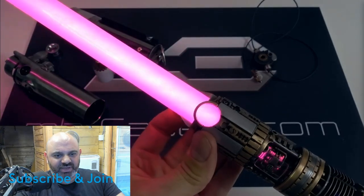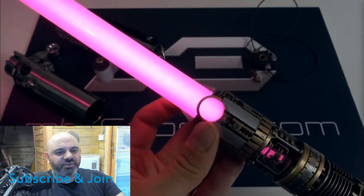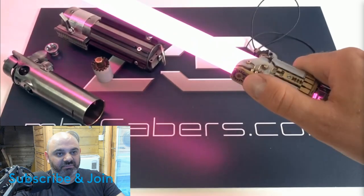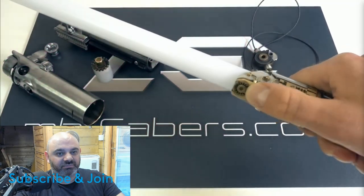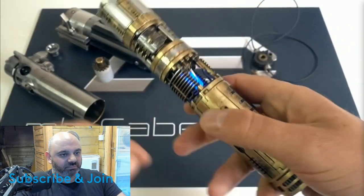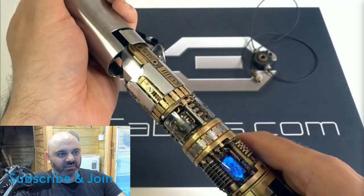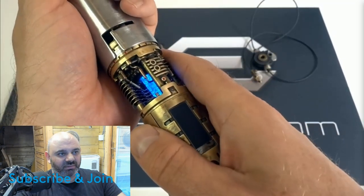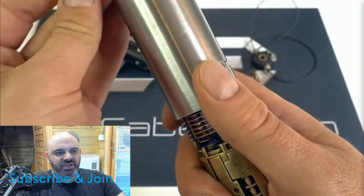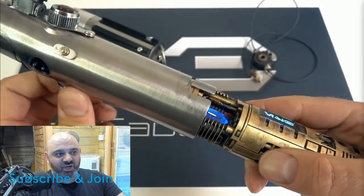How the hell does he get a motor in that thing? So you just rotate it to get the colour or something? Look how snug a fit that is. Oh my god, it's an RGB crystal. Are you f***ing kidding me? Seriously, what the hell is going on?